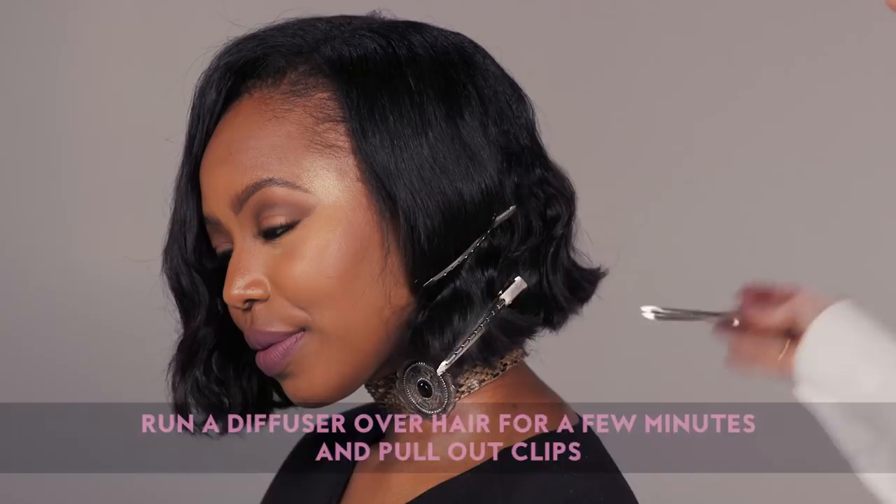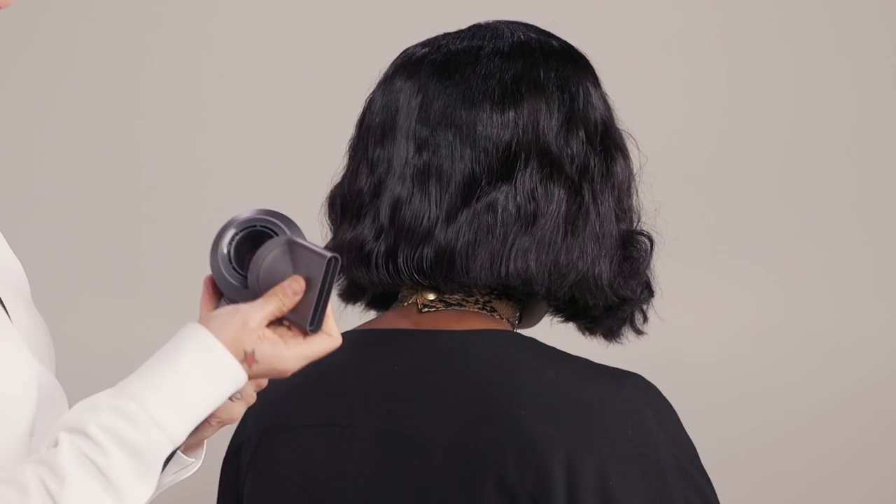Now I'm going to show you another way to get this look without the diffuser, by using the styling concentrator and a little bit of wave spray.